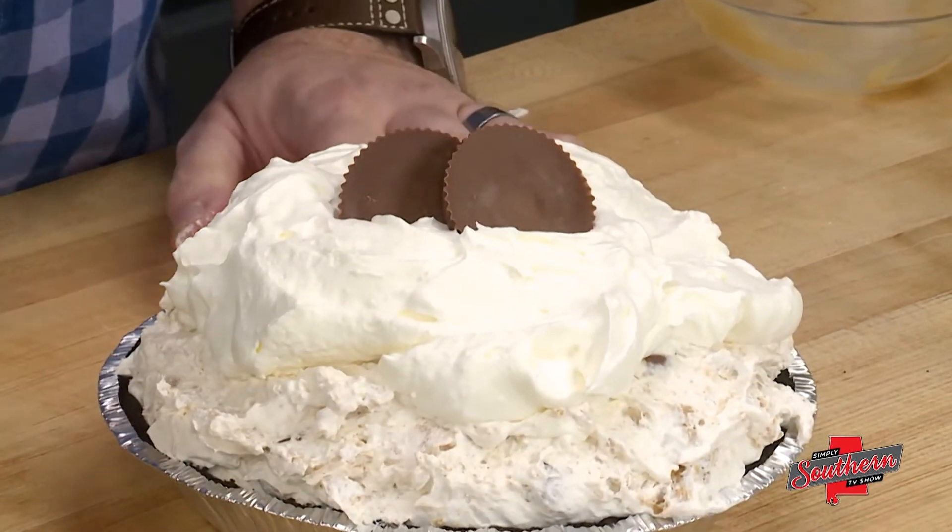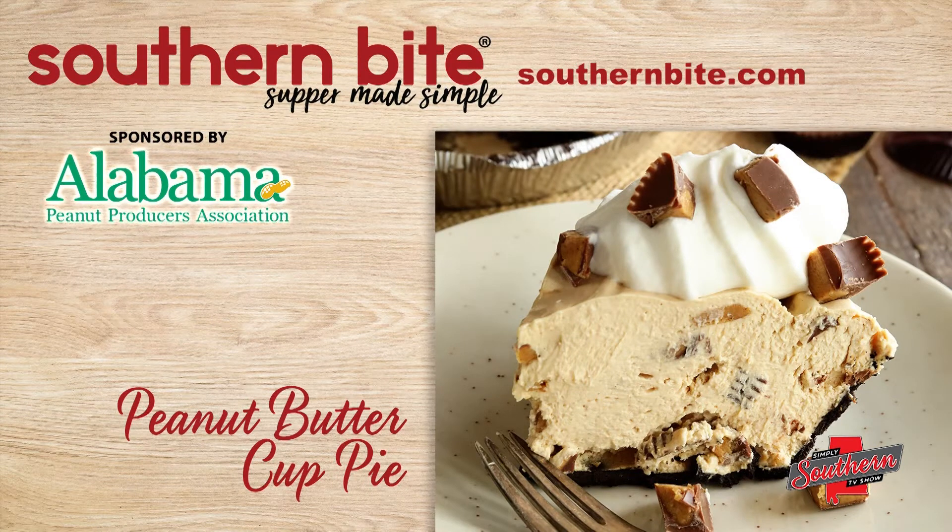Y'all, you can find this recipe and hundreds more easy recipes that are perfect for your family on my website at southernbite.com. Y'all enjoy!